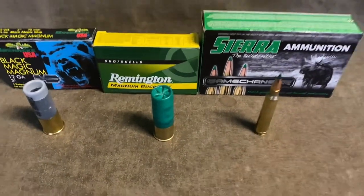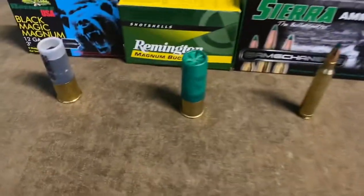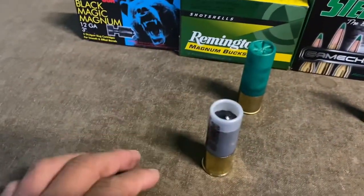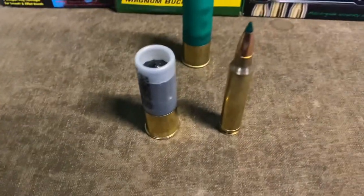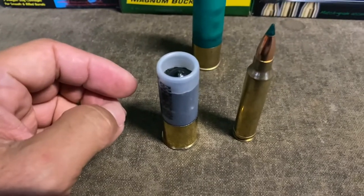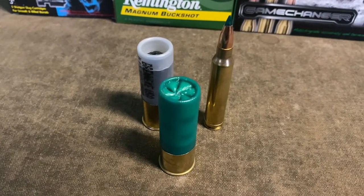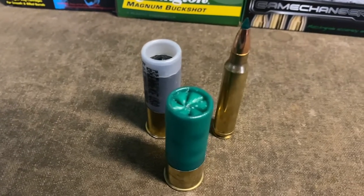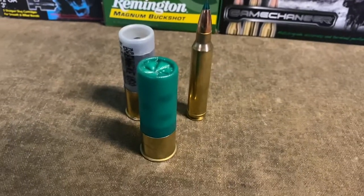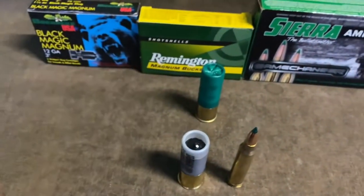So you've seen the video — which one looked like it kicked the worst or hardest? I'm gonna say the Black Magic slug and the 300 Win Mag are pretty close on recoil. I'd say the slug was a little bit more, but by far the hardest-kicking round was the three-inch triple-oh buckshot. It was pretty substantially more than the Win Mag and the slug, as you can see from the video. Three-inch magnum triple-oh — man, they kick.